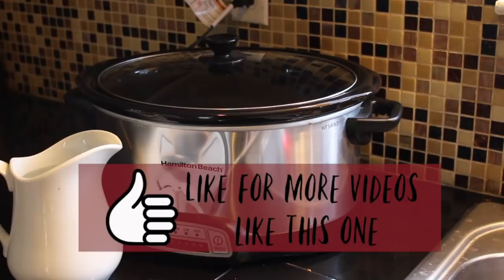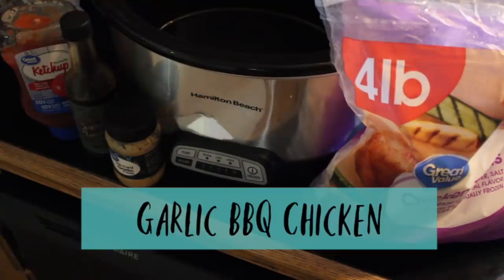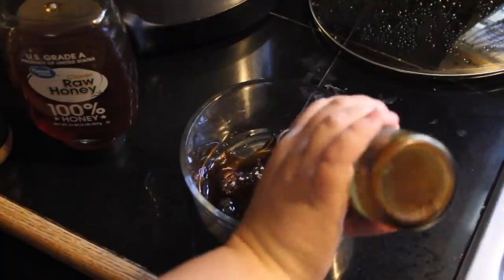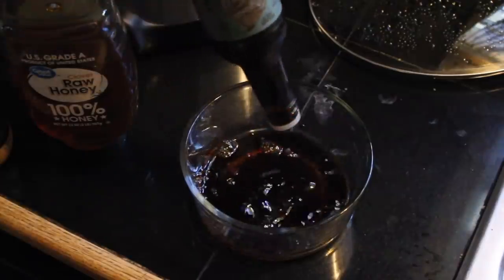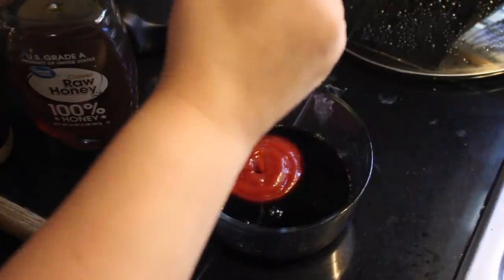If you like this type of video and want to see more, give me a thumbs up. First up we have garlic barbecue chicken. You will need four chicken thighs, fresh or frozen, and a half cup of coconut aminos or soy sauce — I'm using soy sauce because we are soy free.